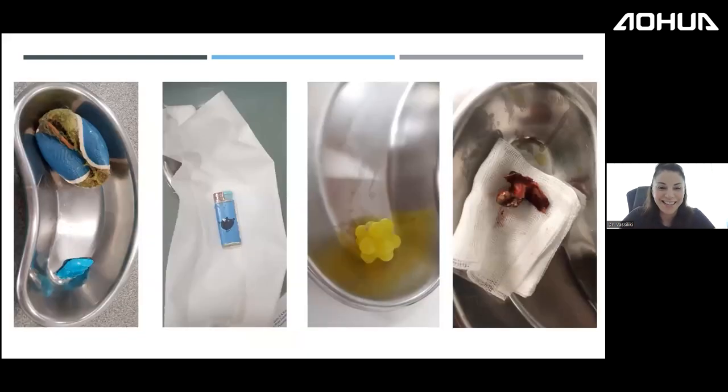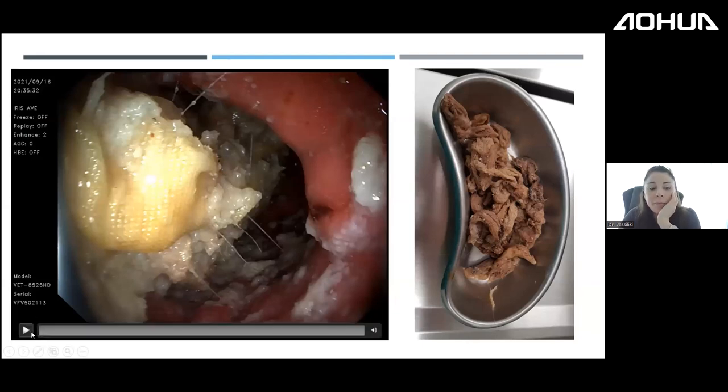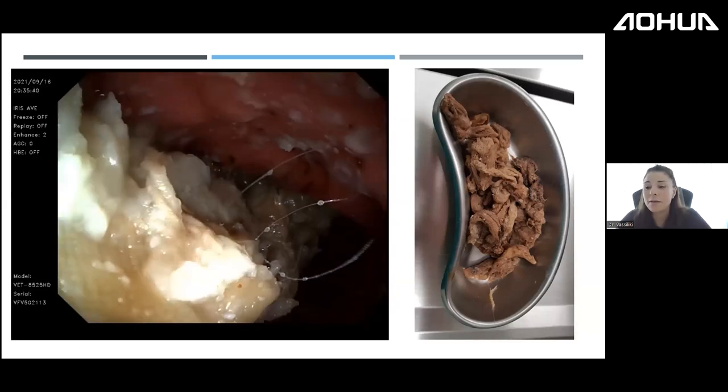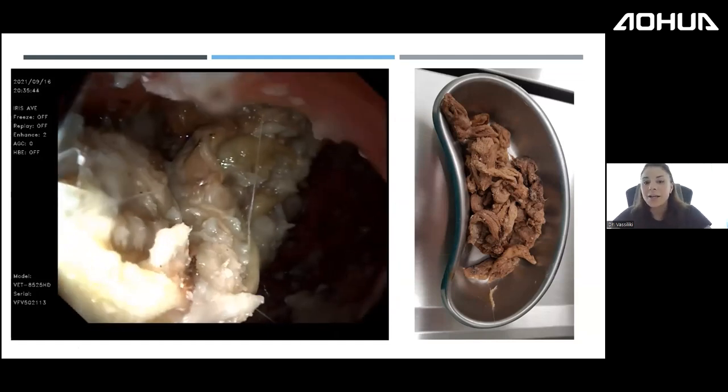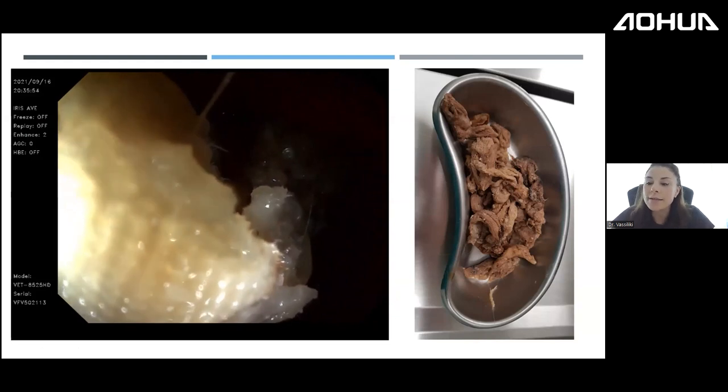Dogs can consume practically everything — plastic fans, toy materials — and I have a huge collection. Children's hospitals have entire walls of swallowed foreign bodies. My everyday cases include toys, a lighter with a pig on it, toy bones, and clothes. When surgeons ask whether to do a gastrotomy for clothes, I prefer endoscopic retrieval — I tend not to open abdomens even if I have to spend a long time in the stomach.